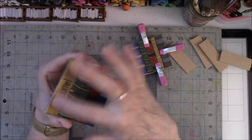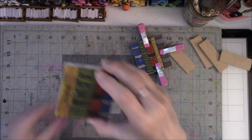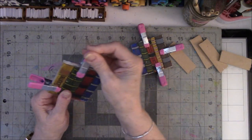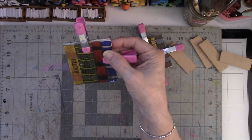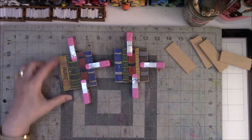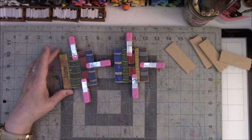I could sand them and do all that, but honestly I don't feel like going into that great of detail. It's just a novelty thing. Of course, I'm going to make this a Coptic book — I haven't decided what kind of paper I'll use yet. I'm going to take this out in the garage, measure my holes, and drill them. I'll probably use three holes, and then make these into Coptic books.